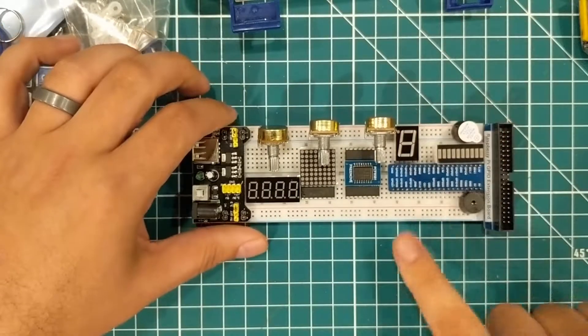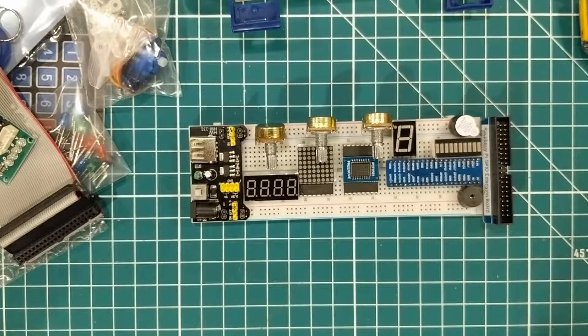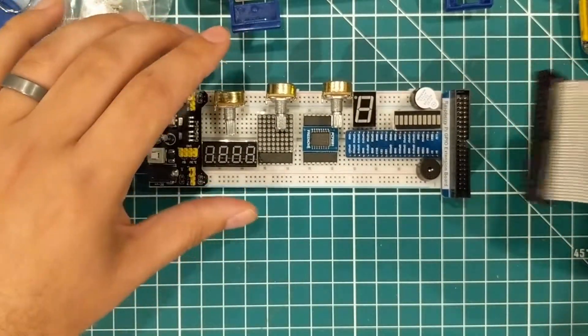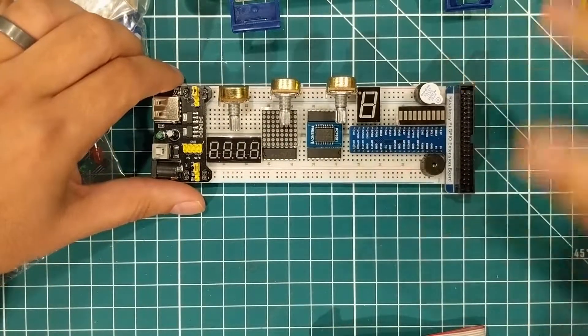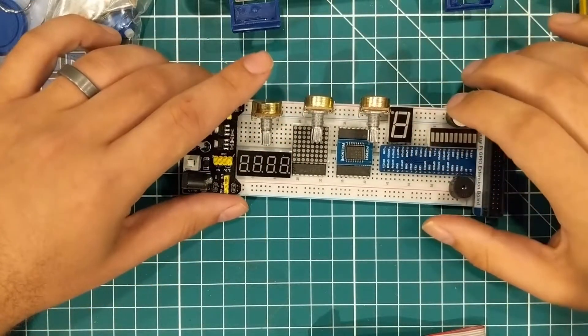The main thing this kit gives you is a GPIO extension board that allows you to take the ribbon cable and connect it to the GPIO pins on the Pi. Basically the reason I got this kit is for the instructions — I'm gonna play with these parts and all that.